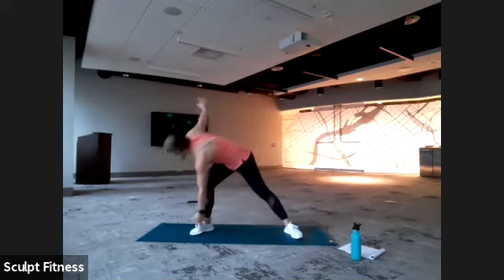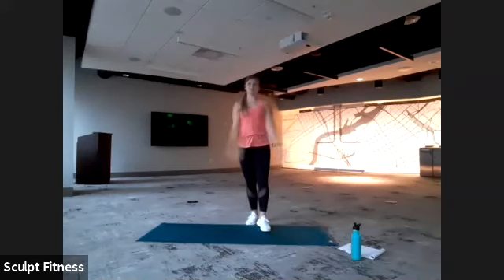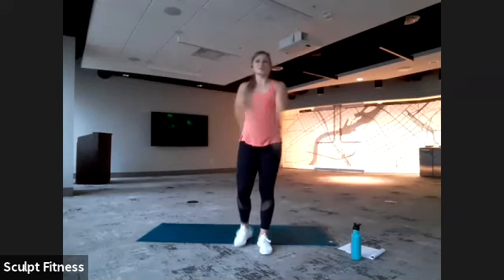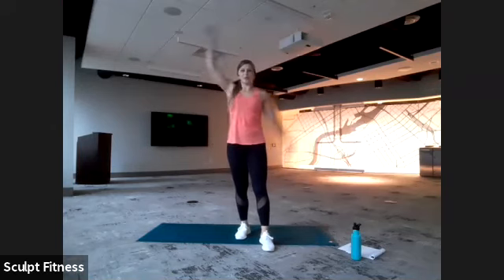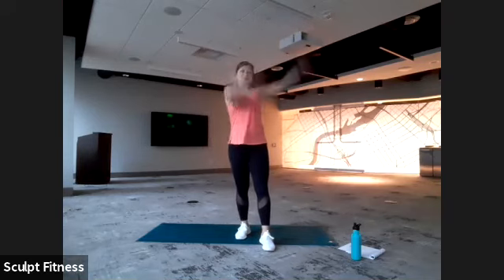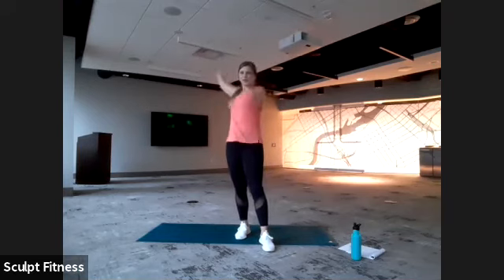If you'd like, you can finish it out. From here, we'll take some nice big arm swings — be careful of your surroundings. Trying to loosen up the shoulders. You can also take an alternating swimming-like motion if that's more comfortable. We'll switch directions, sending them backwards, and you can do same time or alternating — whatever is comfortable.